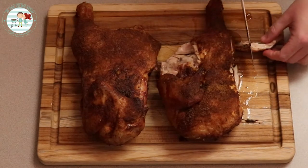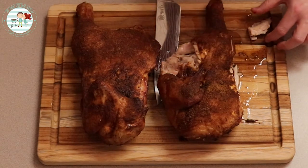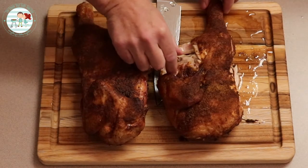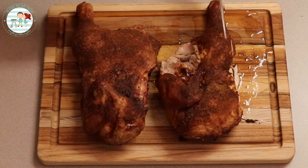You always gotta try some of the breast. Breast and the thigh are my favorite pieces of meat on a chicken. Shawn likes the legs — that's his favorite part, the dark meat. That breast is not dried out at all, and it's got flavor throughout. That's the one thing — I don't like bone-in chicken breast because once you get past the outermost part of the breast there's really not any flavor to it. But this has got a lot of flavor.